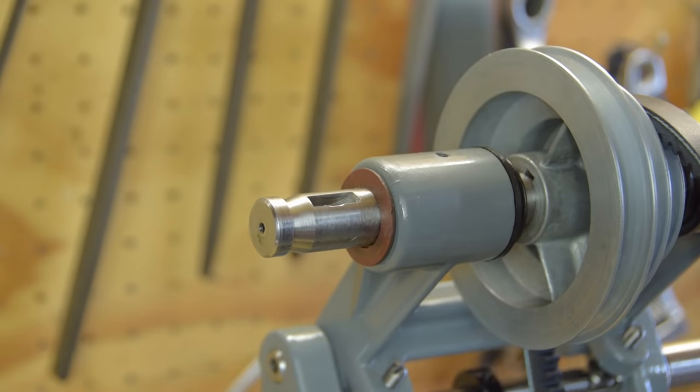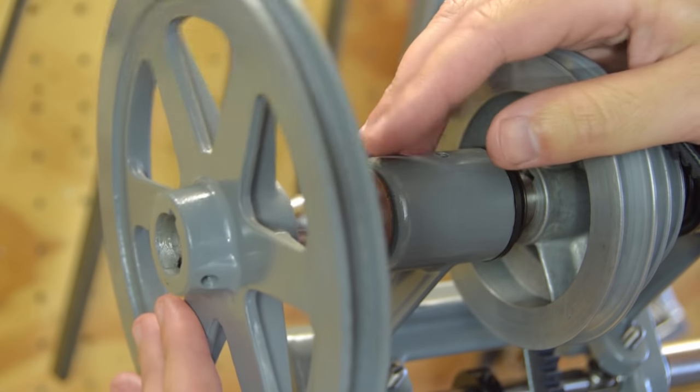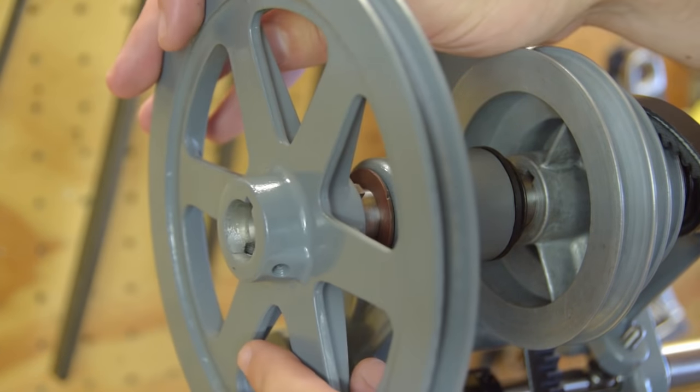A fiber thrust washer and the main pulley go onto the outside of the counter shaft. This is not a mistake — I realize that they have to come off to fit the belt guard.